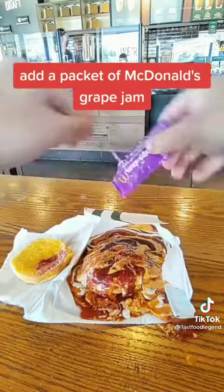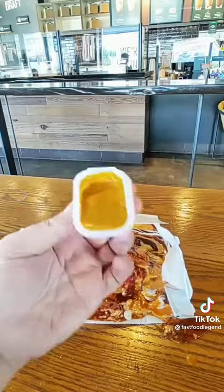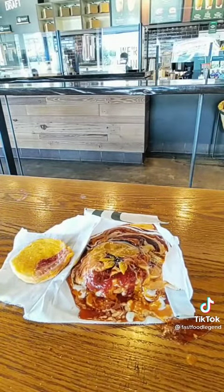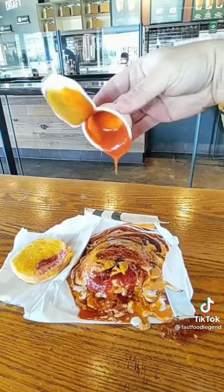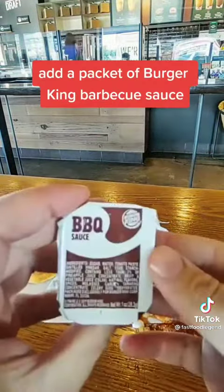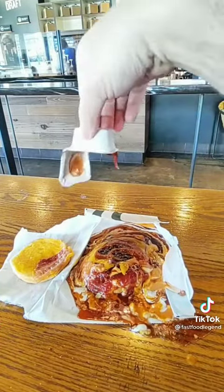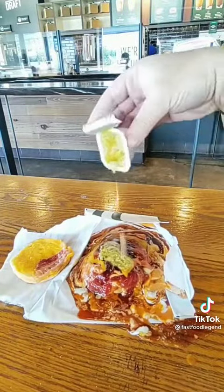Add a packet of McDonald's Grape Jam. Add a packet of McDonald's Hot Mustard. Add a packet of Rally's Red Hot Buffalo Sauce. Add a packet of Burger King BBQ Sauce. Add a packet of Jack in the Box Creamy Avocado Lime Sauce.